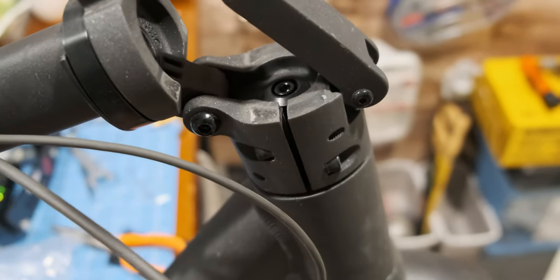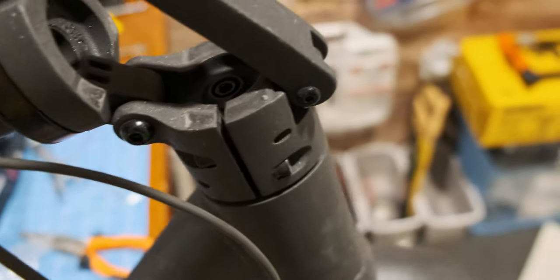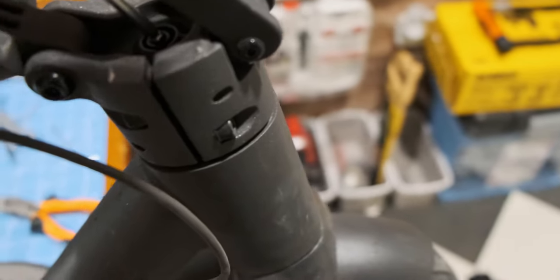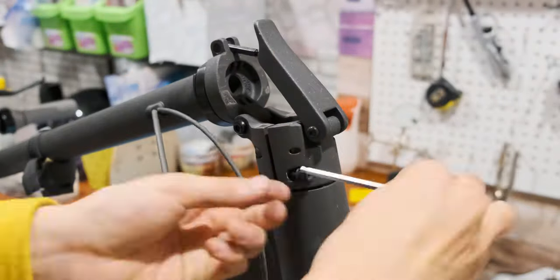Now remove the handlebar. There are 3 screws to remove, and I used the number 5 allen key for this. There is a power cable that is still attached to it, so do not yank it please.